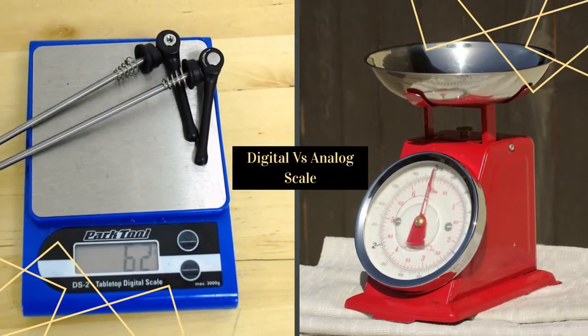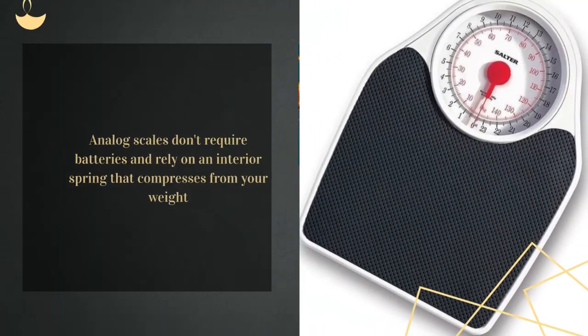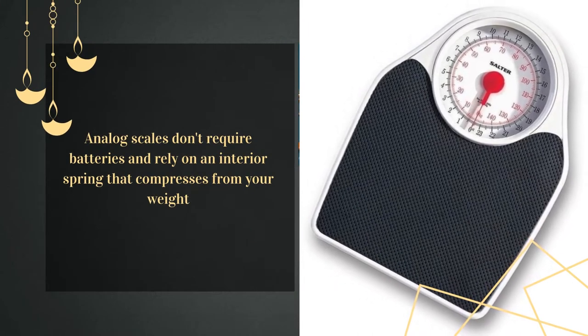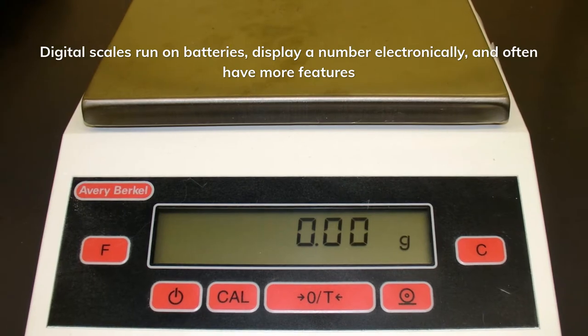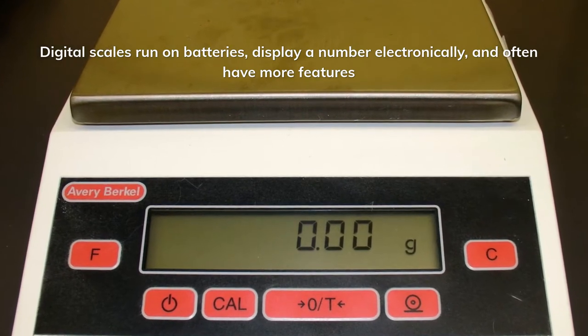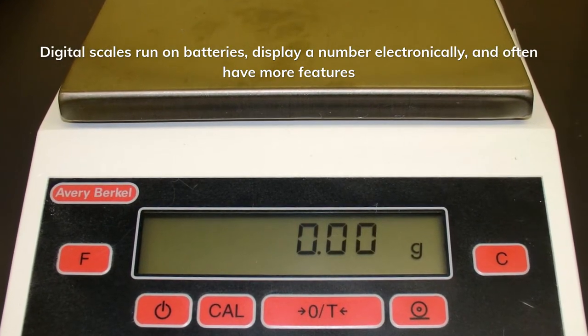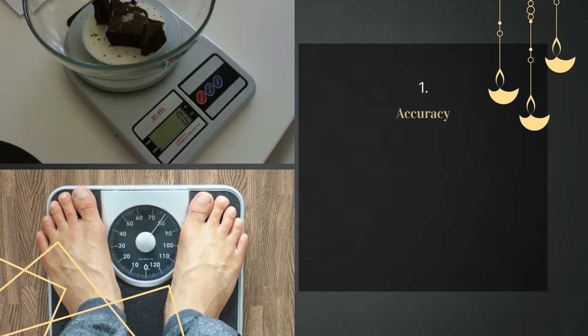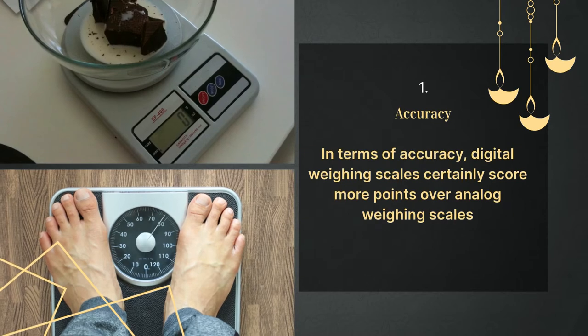Digital versus analog scales: analog scales don't require batteries and rely on an interior spring that compresses from your weight. Digital scales run on batteries, display a number electronically, and often have more features.